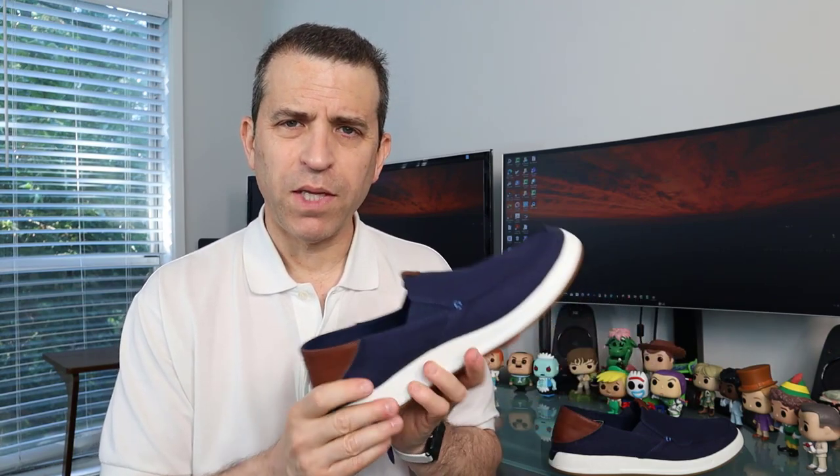I also got a chance to see Brett, who owns the company, talk about the shoe. There's some interesting technology behind the whole shoe. I'm going to put a link where you can get more information — a link that will take you to the website and also a coupon code so you could save money on your order.